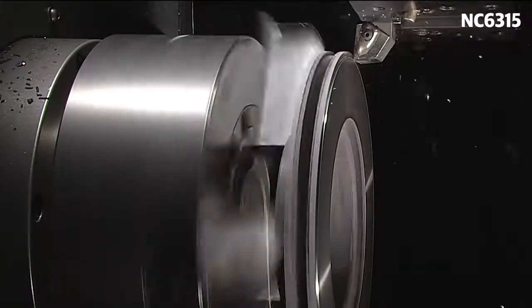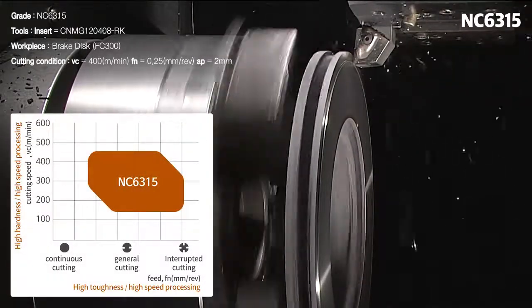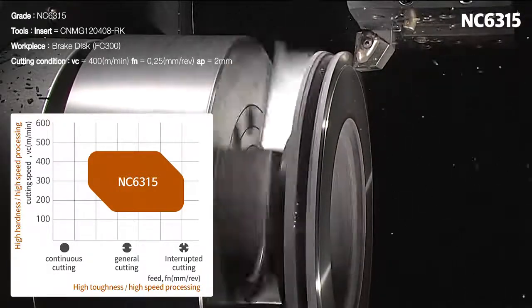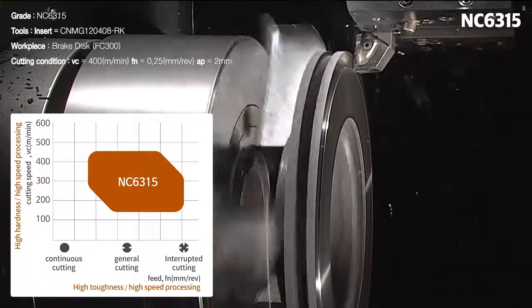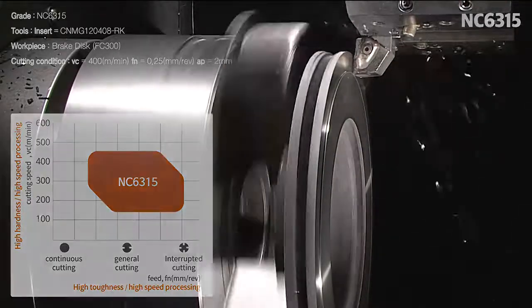Diverse cast iron parts can be applied to the NC6300 series, and a stable anti-fracture capability was secured even in cast iron workpieces that are interrupted often, unstable and shaky equipment, and work environments with high feed and high interruption rates.